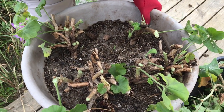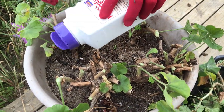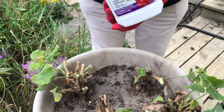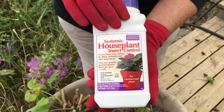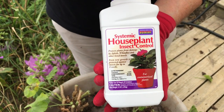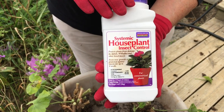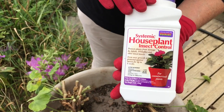The last thing I do with the geranium before I send it inside — it's now fall — is I dust the surface of the soil with this product. I love this product. This is Bonide's Systemic Houseplant Insect Control. If you can't find it at your local garden center, Home Depot, or Lowe's, you can get it off of our website, which is www.harvesting-history.com, though you'll have to pay shipping to get it from us.